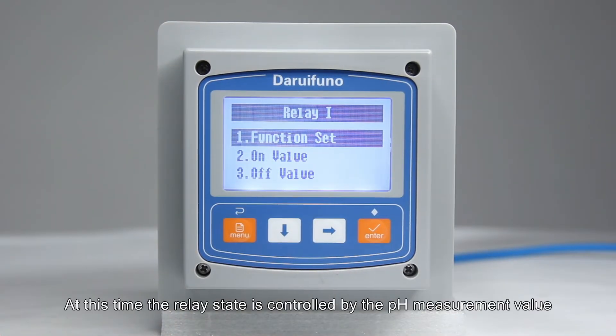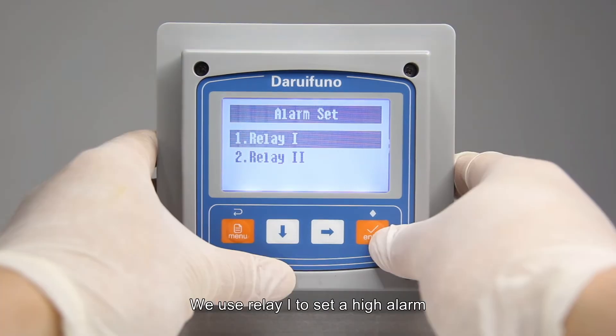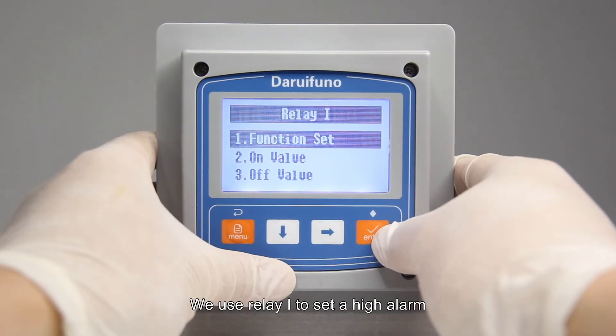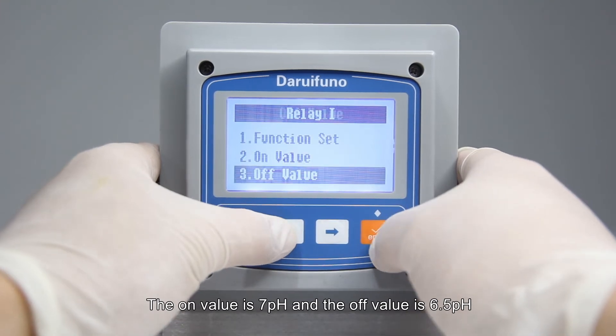At this point, the relay state is controlled by the pH measurement value. Suppose the customer needs to maintain the pH value of the tested solution between 5 and 7 pH. We use relay 1 to set a high alarm: the on value is 7 pH and the off value is 6.5 pH.